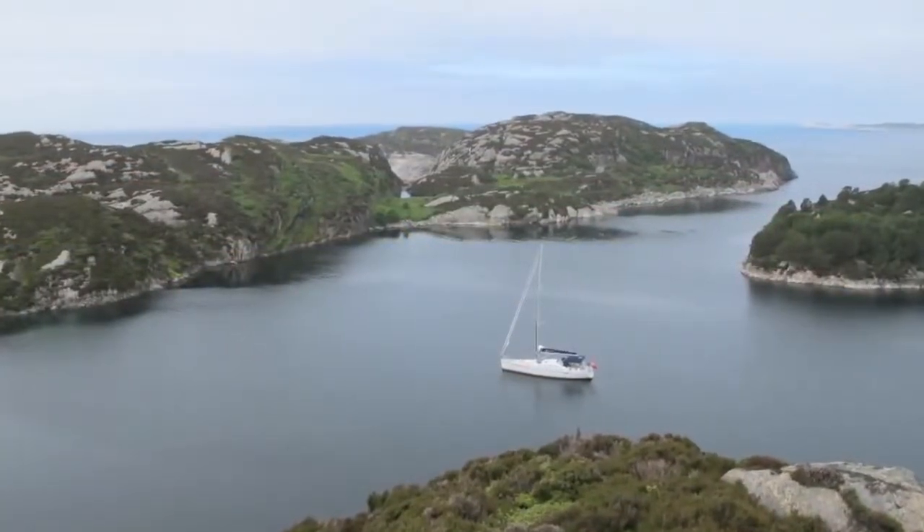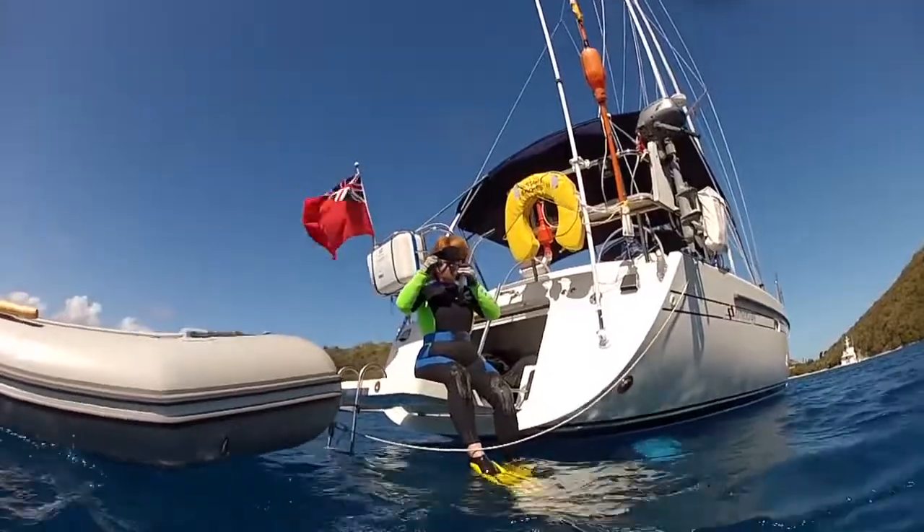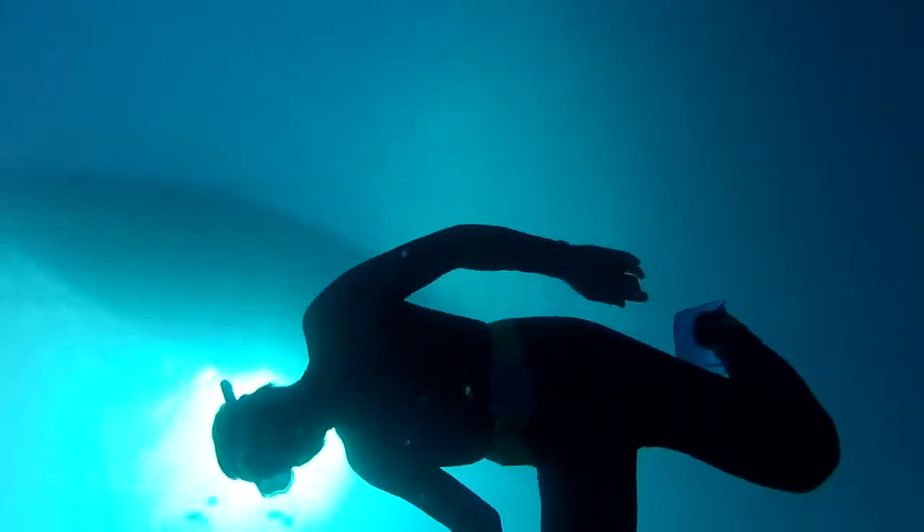Deep anchorages are another special case. As water depth increases you can reduce scope somewhat. Here we are anchored in 14 meters of water with 60 meters of rode — a scope of just 4 to 1 — but we held fine in gusts of 35 knots.